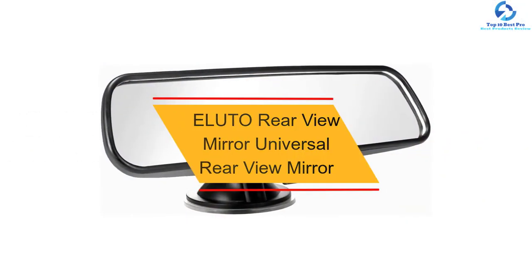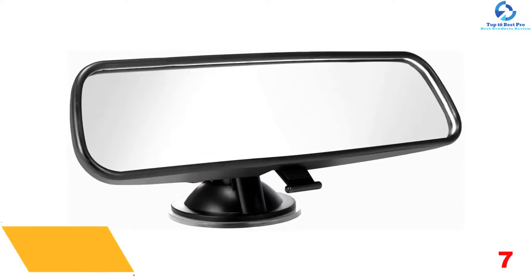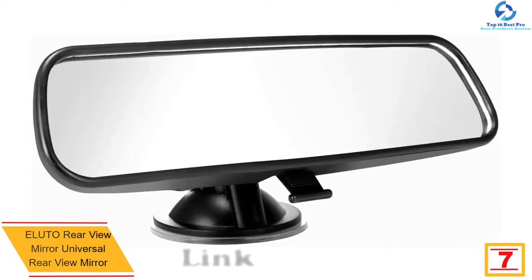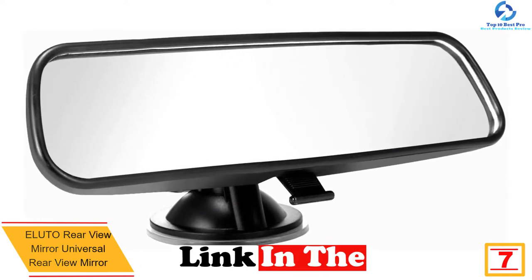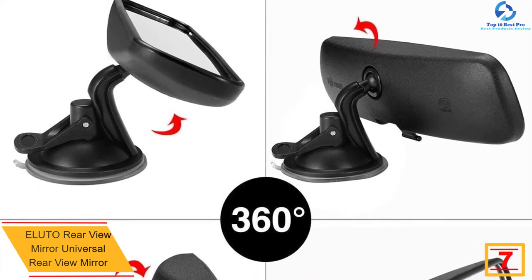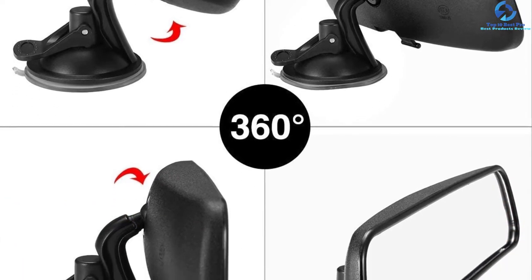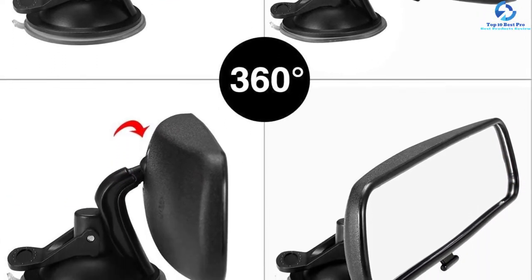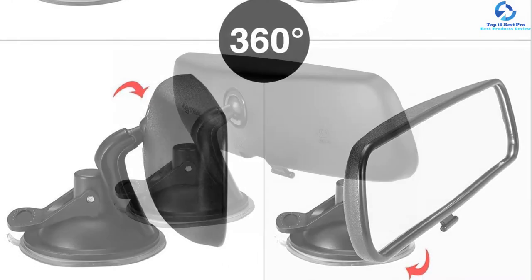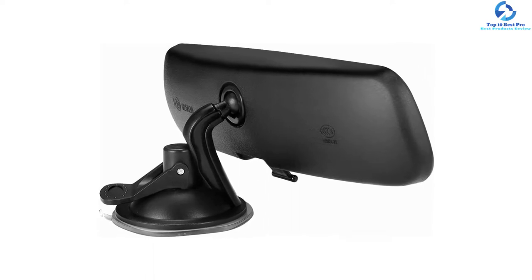At number 7, we have the ELUTO Universal Rearview Mirror. The mirror has an adjustable buckle and offers 360 degrees of rotation to provide you with more viewing angles and improve your visibility. It is built with an adjustable design that allows you to have better visibility and reduce blind spots. Furthermore, this mirror enables you to change and forecast surroundings when changing lanes or turning with more visibility. When you compare this mirror with a normal mirror, it allows you to see further without fogging.